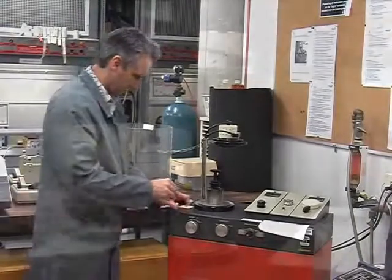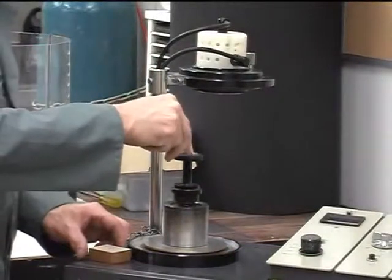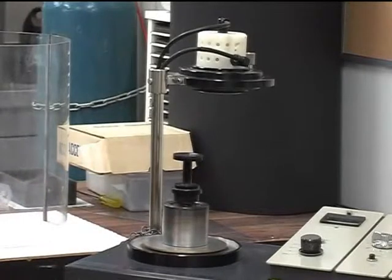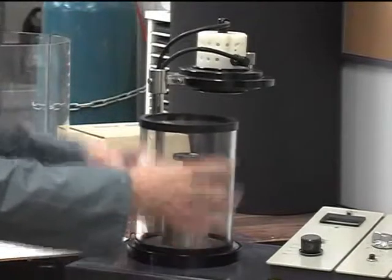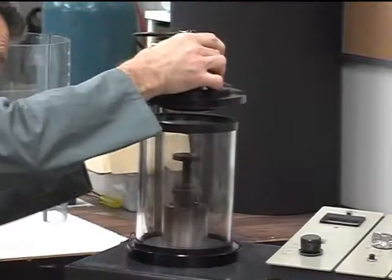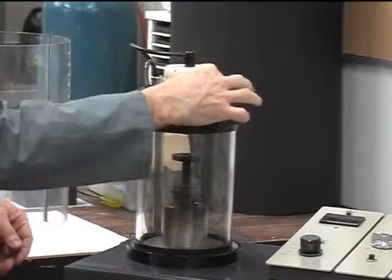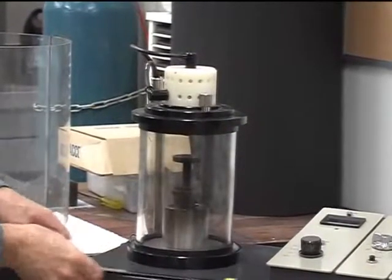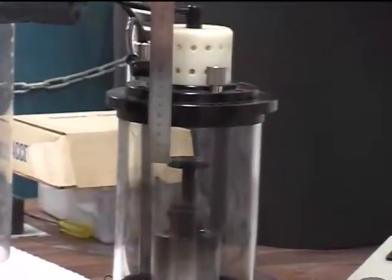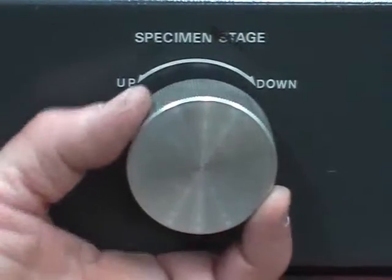Using a pair of stub forceps, load the sample holder with a specimen or specimens. Replace the glass chamber, check the top seal is in place and gently lower the black lid. Check that a good seal is made before gently tightening the vent valve. Measure the distance between the top of the specimen and the bottom of the platinum target, and use the knob to adjust the specimen stage so that the distance is 50 millimetres.